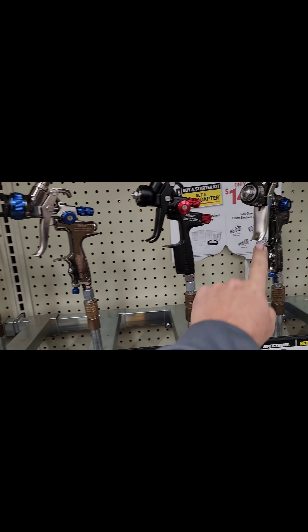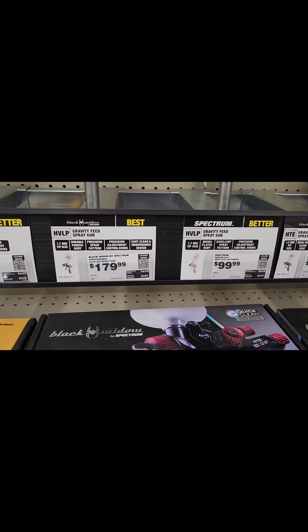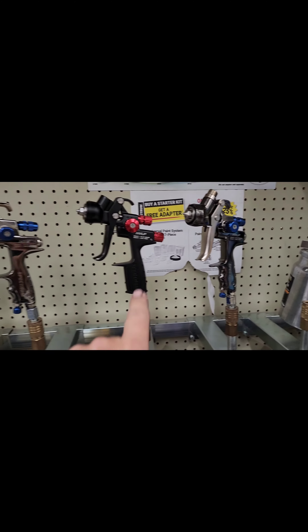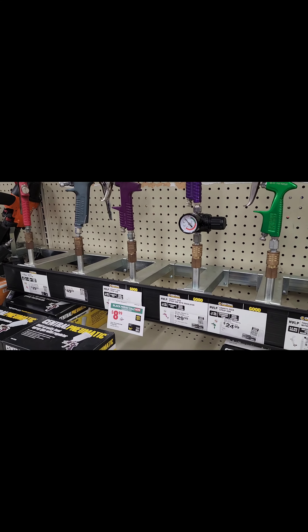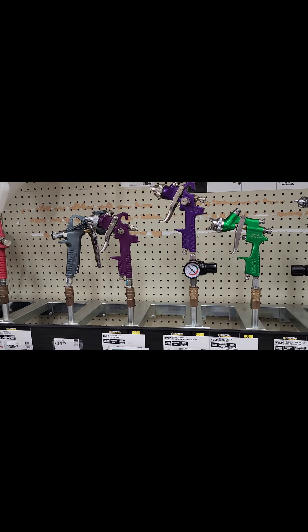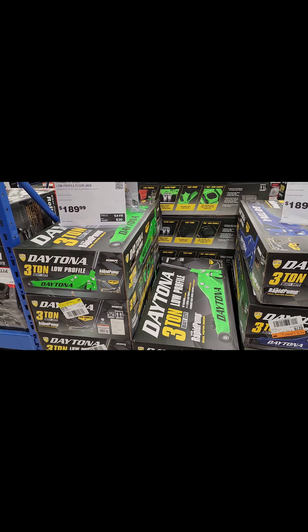The fifth item I would suggest buying is either one of these guns right here: the Black Widow or the HVLP Spectrum. I have both and they work really well — I use this one for primer sealer, this one for color or base coat, and then your clear coat. Stay away from the cheap ones like the $8.99 one right there; it won't last very long. But those two right here — money.